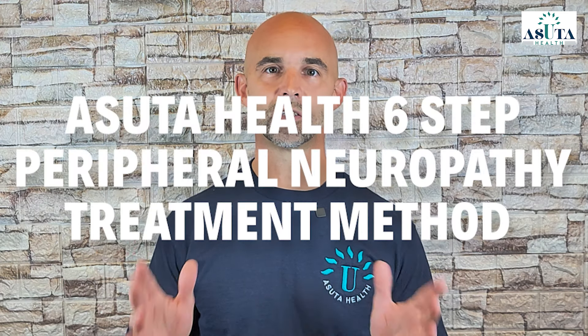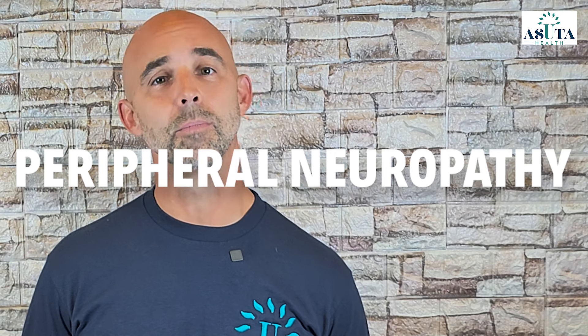Break free from neuropathy pain with this six-step method — drug-free, surgery-free relief. Are you tired of constant burning, numbness, or weakness in your hands and feet? Peripheral neuropathy can make everyday tasks feel impossible, but relief is within reach.